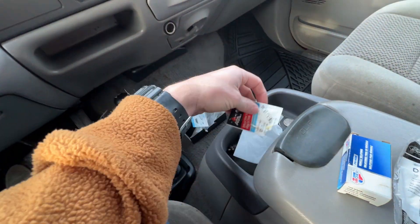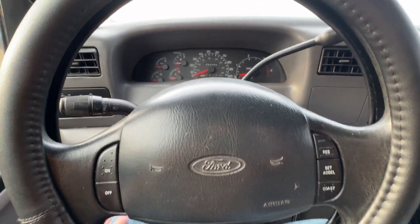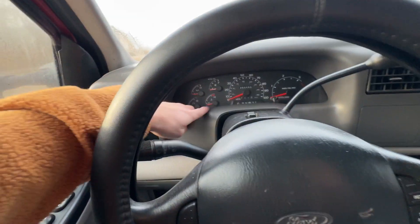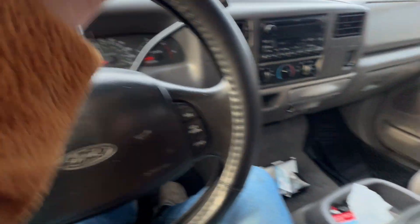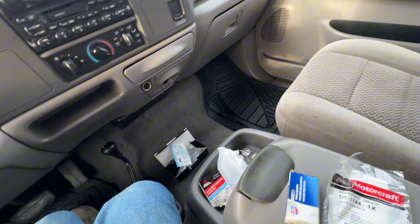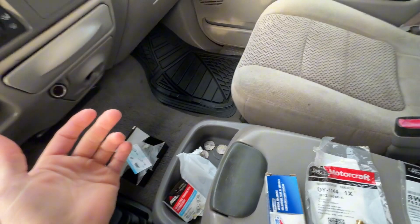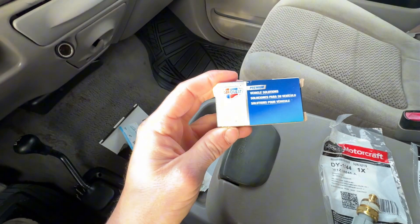I'm out here today trying to change this temperature sensor. The sensor just sits on cold all the time, and I know the sensor works because I arced it with a wire and it'll go all the way to hot. So that's one way to check to make sure it's not your plug or your wire. But this thing has been a headache trying to figure out.